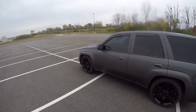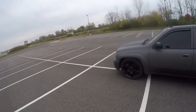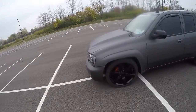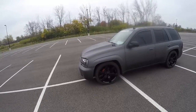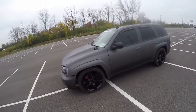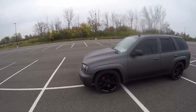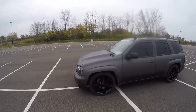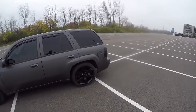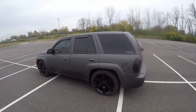The suspension is KBB coilovers. A guy named Tony on the Trailblazer boards does group buys on these and sells them individually. I also have his design of the upper control arms, which are the DJM control arms, modified a bit to work better. The rear is just adjustments of the airbag suspension — eventually they'll probably get swapped out for actual coils.